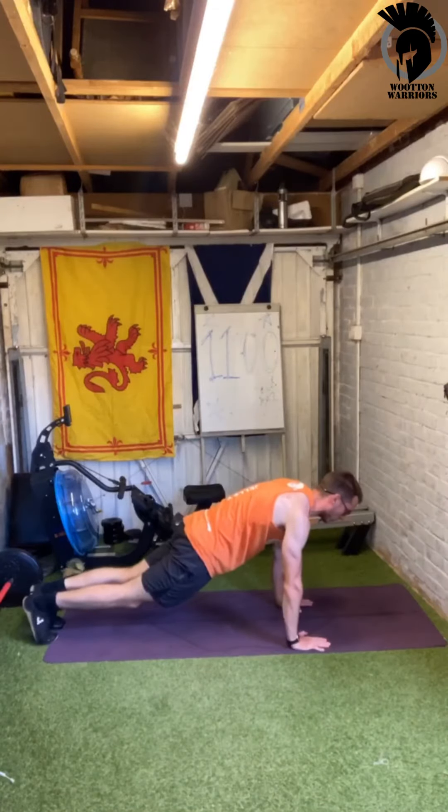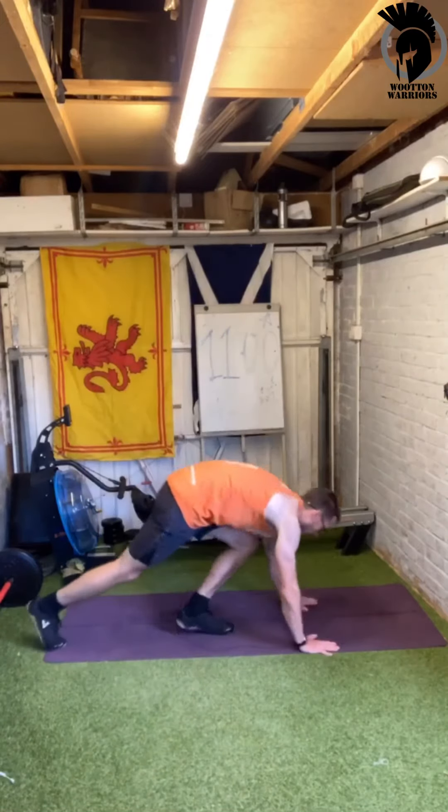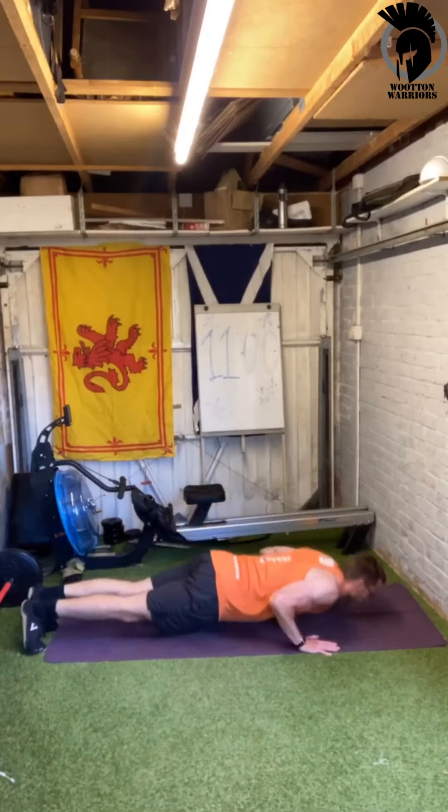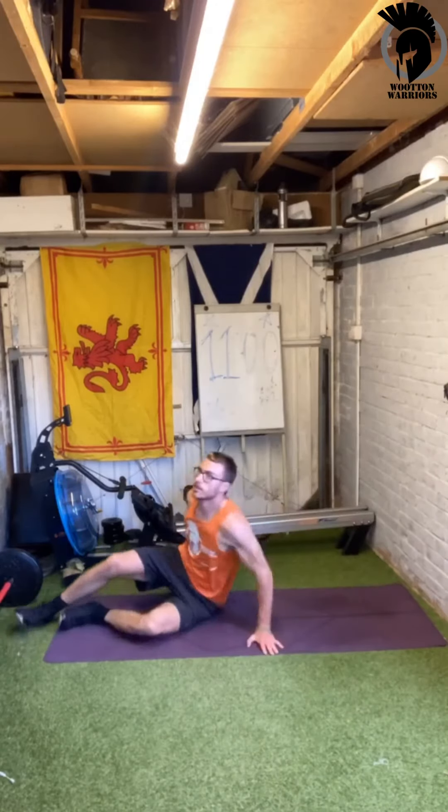Exercise-wise, we've got 10 exercises. On our first round you'll do star jumps after each of those 10 exercises. First one is press ups, either on the knees or on the feet, coming up and down, getting that chest nice and low. Then we've got sit ups.